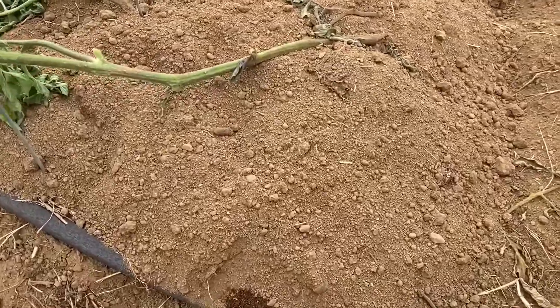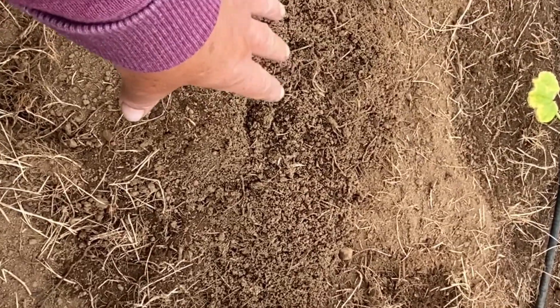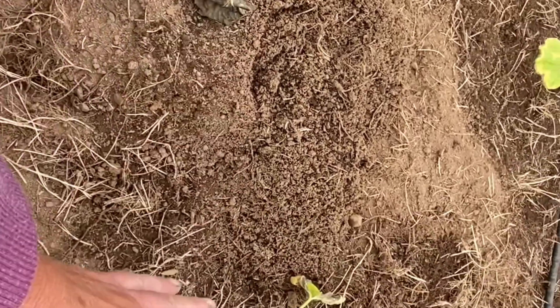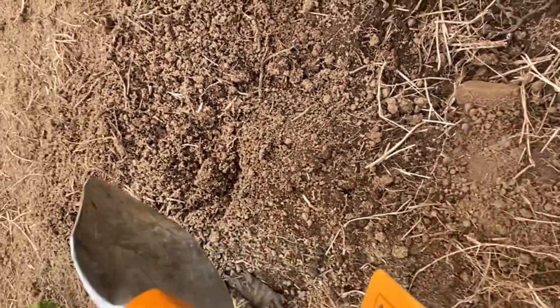We do have an issue with the gophers. One of them chewed off the tomato plant since I went outside. This one has been active and will take out these plants, so I need to get rid of them. I would do anything other than what I'm going to do if I could find another way, but I'm going to use a trap.